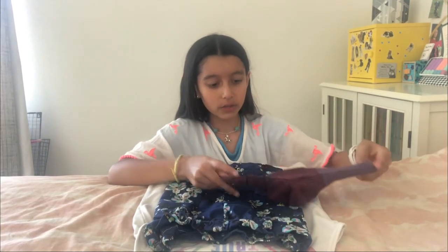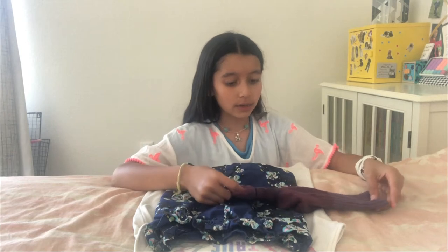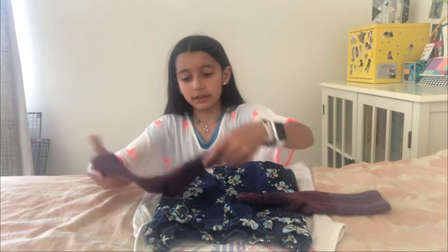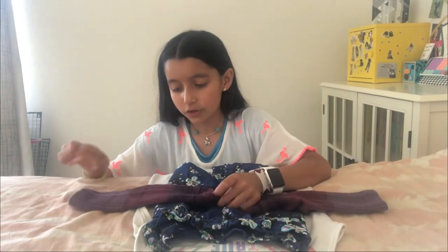Then we're going to put our socks. We want the tip of our socks where our toes go to go inside, and we're going to put the socks about halfway. You're going to repeat that step with your other sock.